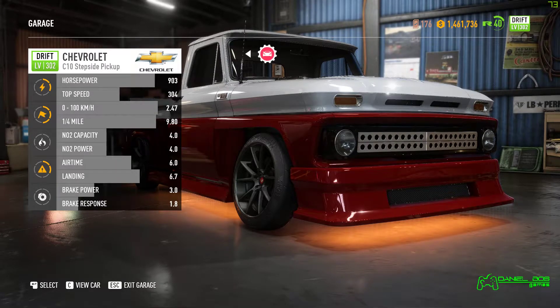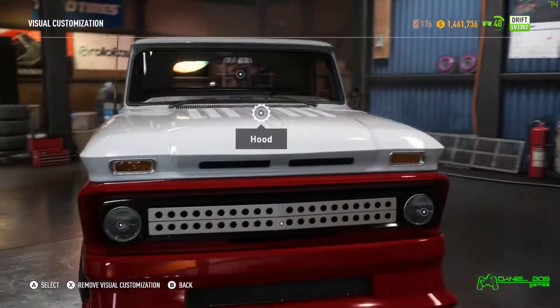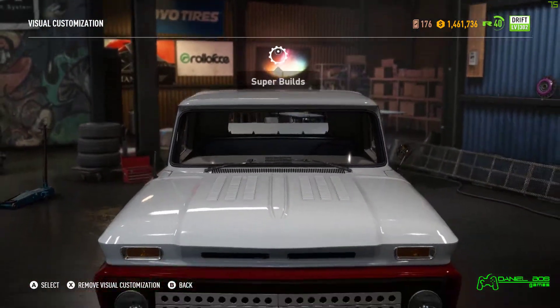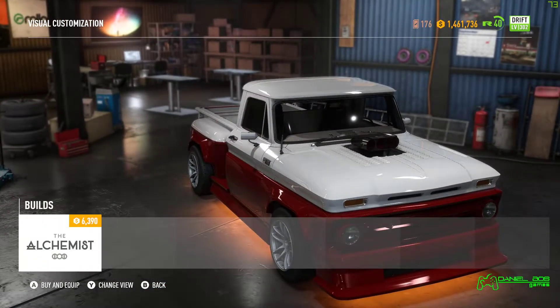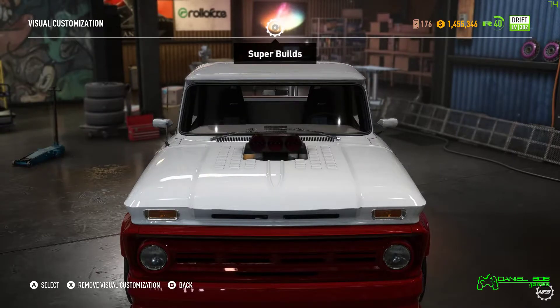Let's see if there's any variation compared to the off-road build. Alright, let's see what we got here. So far, very, very similar.